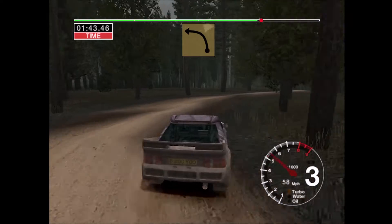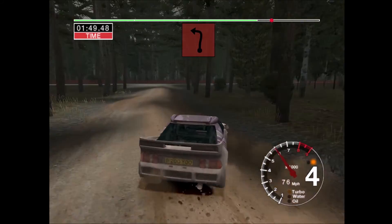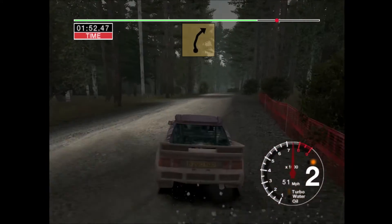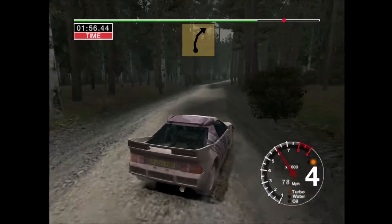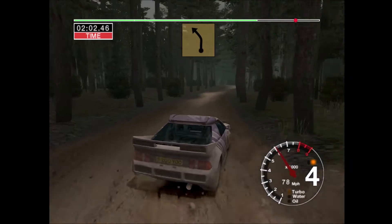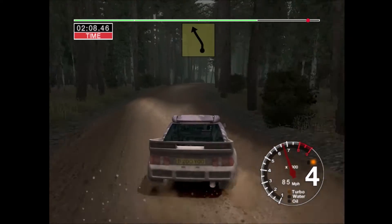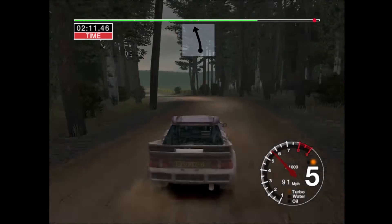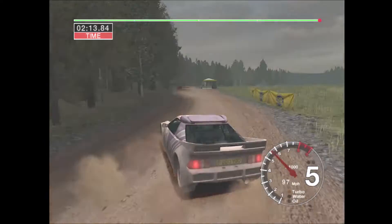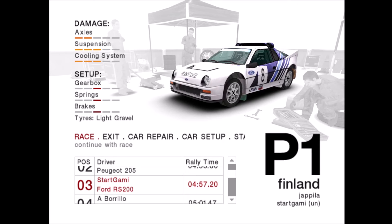Into 3 left, 50. Turn, 2 left. Into 6 left over crest, and very long 6 right, tightens to 4, narrows. Into care, 3 left, narrows. Into 5 right, 50. 6 left and 6 right over finish and 6 left, 30 to stop. Into 5 right to vertex, into 6 left.